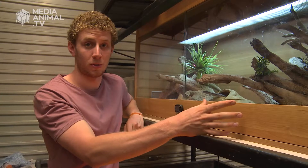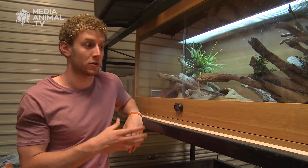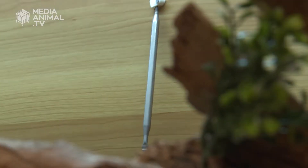Down this end, I've also got a water bowl. That's important not only for them to soak in and have a bit of a drink — not that snakes drink a lot — but it's also important for humidity, because they do need that moisture in the air, which helps them when they're shedding their skin.